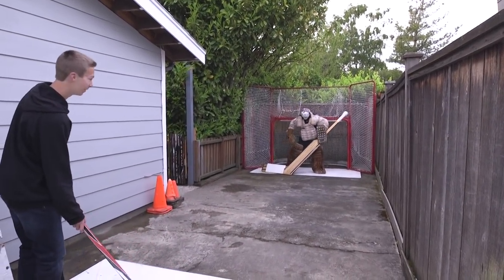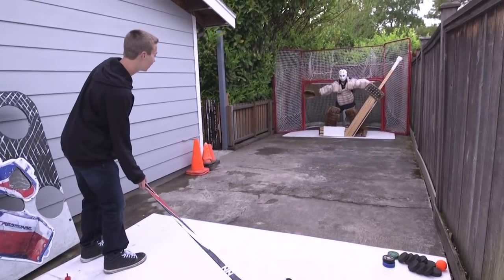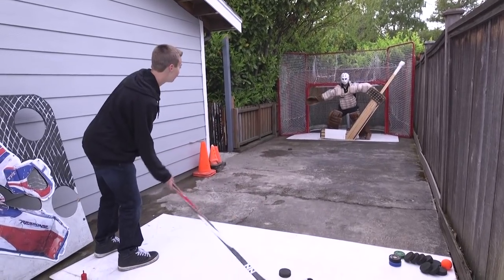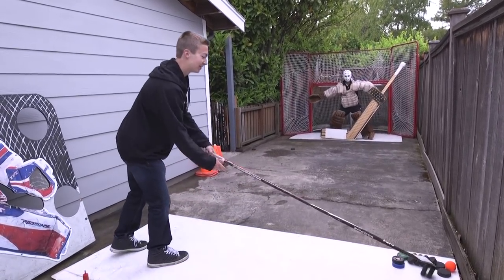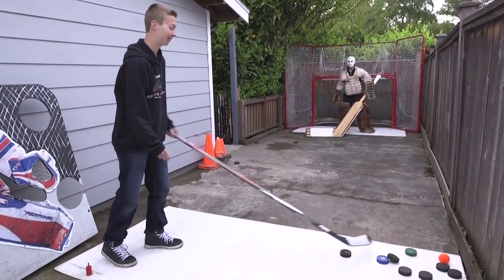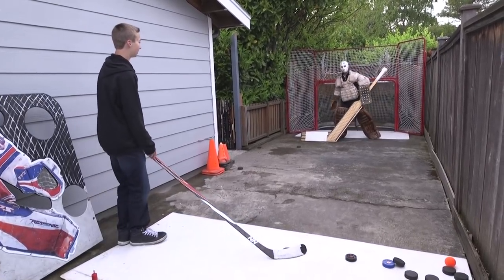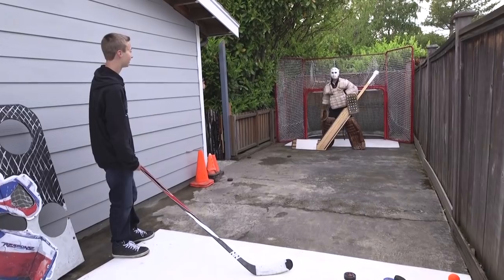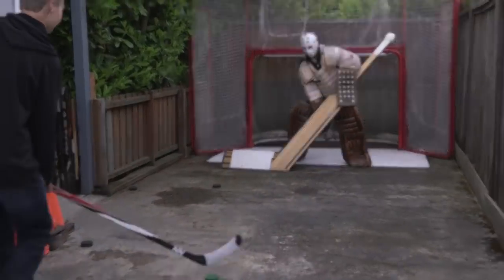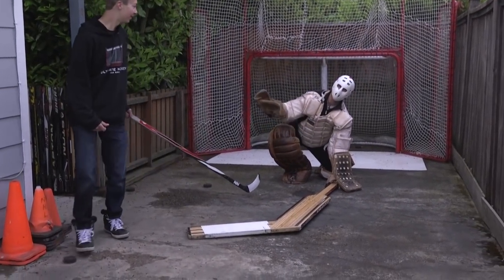One of the benefits of having these sticks is it really minimizes the five hole, boys. Just put it right between your legs — big stand-up style. Big save! It's like you don't have to move, just look big. Let the stick do the work. So we're gonna really go deep into the analysis of the poke check. As a goalie, the poke check is just a guarantee — we call it a guarantee.